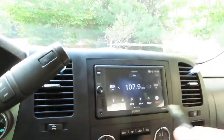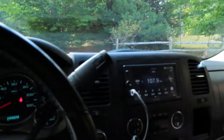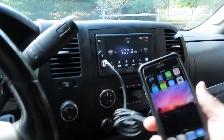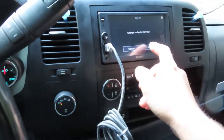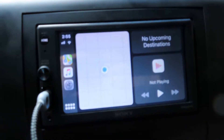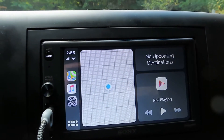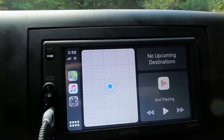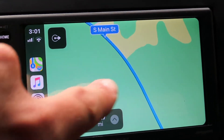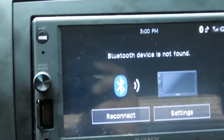Another cool feature of this radio - I've got the USB and I connect my phone here, and it hooks right up to my GPS. I loaded the directions up on my phone. It also has Bluetooth - let's see if I can get my Bluetooth to work. Perfect.